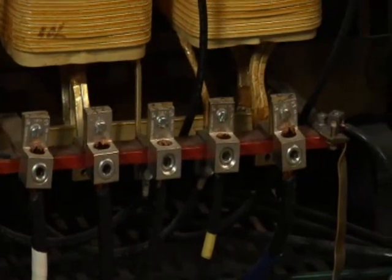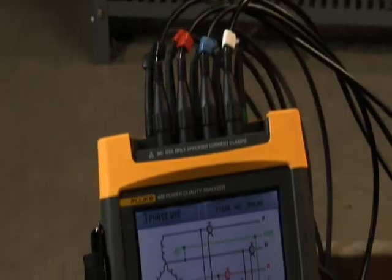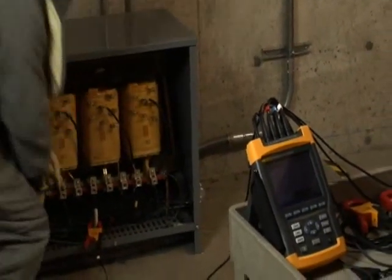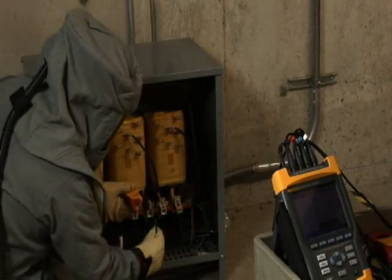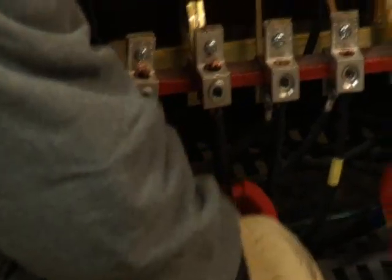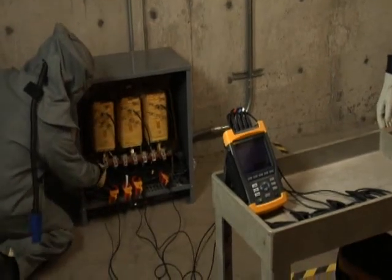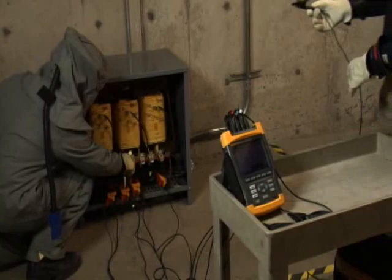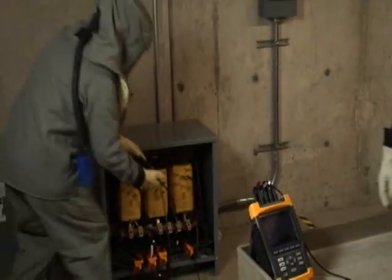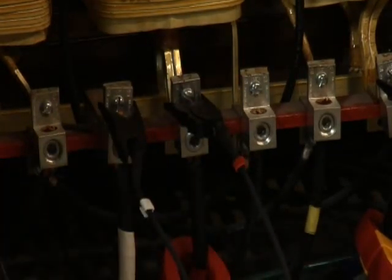Before connecting your Fluke 435 power quality analyzer, make sure you have selected the correct distribution system. When connecting the power quality analyzer, be sure to follow the color coding scheme on the view configuration screen. For example, in a typical 208Y/120-volt system, we use black for phase A, red for phase B, blue for phase C, and white for the neutral. When connecting the current clamps, make sure the arrow on the clamp points towards the load. When connecting the voltage leads, make sure to always connect the ground lead first for safety, then connect the remainder of the voltage leads. Following the correct color coding scheme greatly reduces the chances of connection errors.